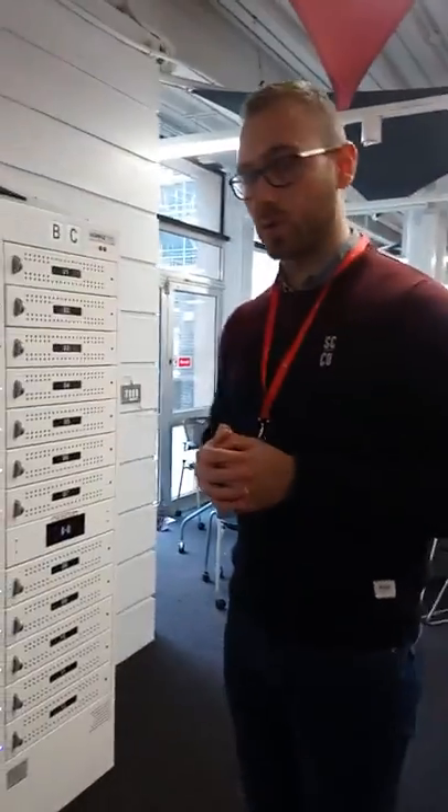Hello everyone, we installed new laptop lockers in the library and we're going to show you how to borrow and return a laptop. First up, how to borrow one?